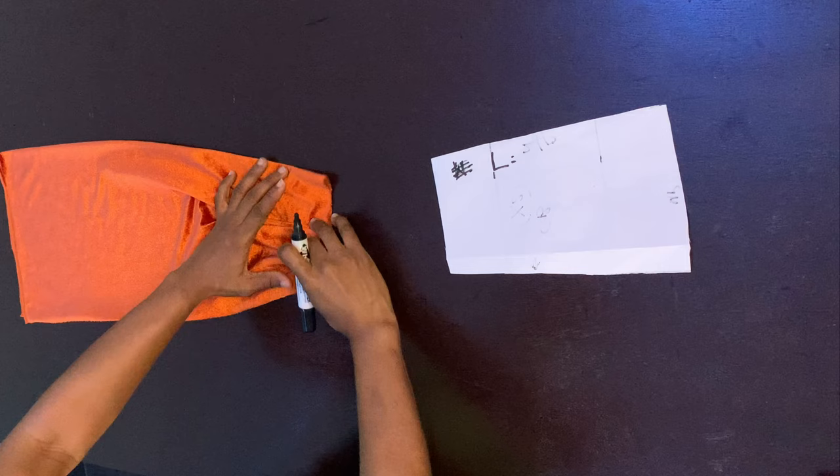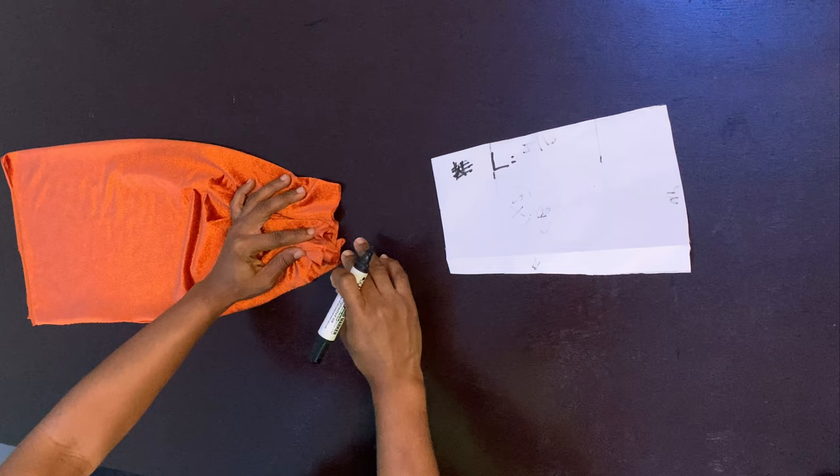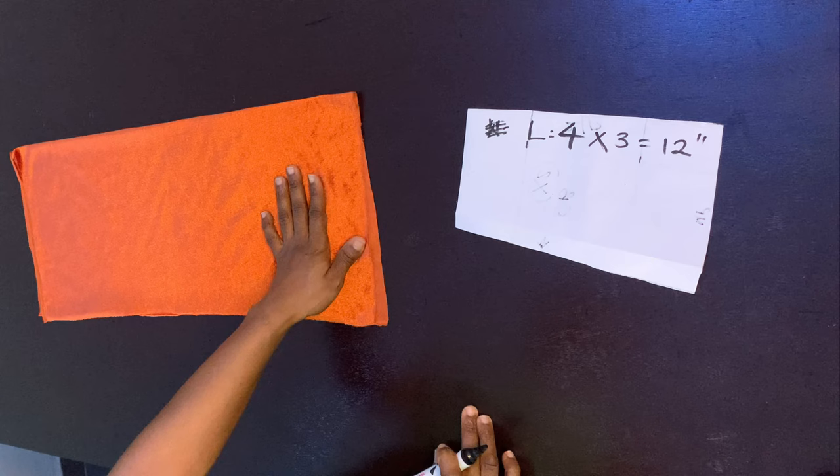Remember this is a pleated sleeve, so it's going to be longer before pleating — once you pleat it, it becomes the final length you want. I want the final length to be four inches, so I multiply that by three: four times three gives me 12 inches. So the length from here to here is 12 inches. This is cut on fold because I want it to serve as both the main fabric and the lining.